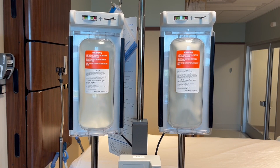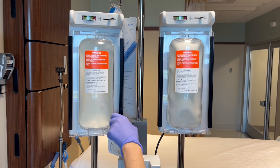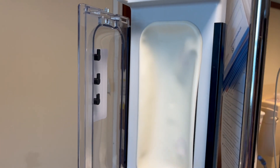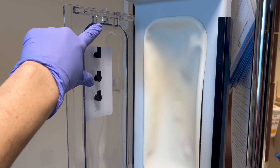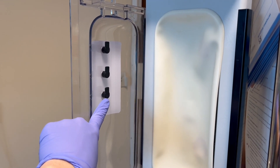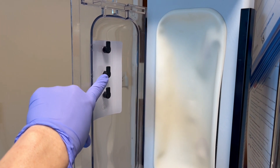Now you can hang the normal saline in the fluid compartment. To hang the normal saline, you will open the door like this. When you open the door, you will see several hooks to hang fluids and blood products on. Saline will go here all the way at the top. Blood products will go on the lower hooks. For example, your FFP would probably fit on the lowest hook, and then your RBCs would probably go on the middle hook.